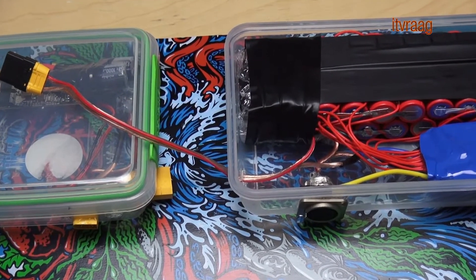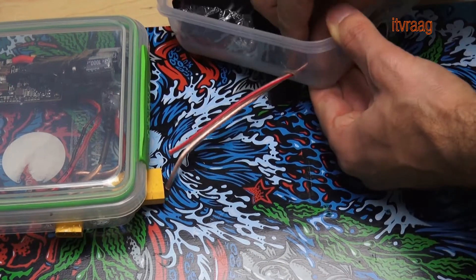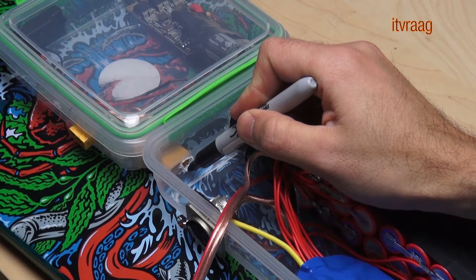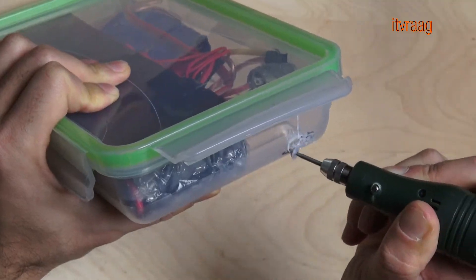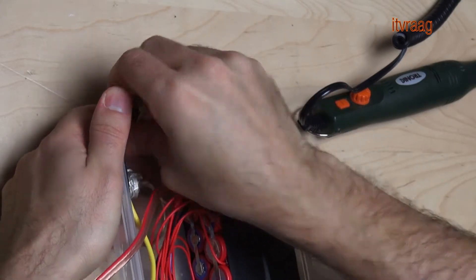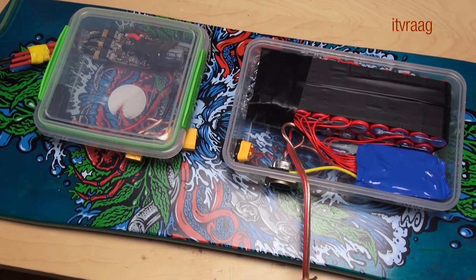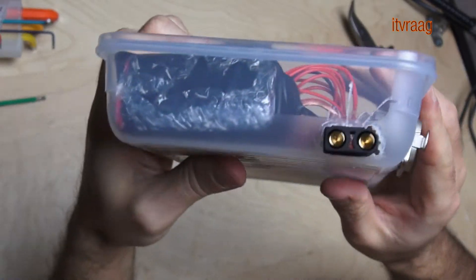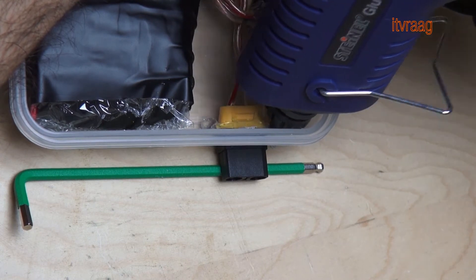I decided to remove the output cable and attach the XT90 plug directly to the case. Then just re-solder the cable to the plug and using hot glue fixate the plug to the case. Make sure to use a good amount of glue because this part may not move.